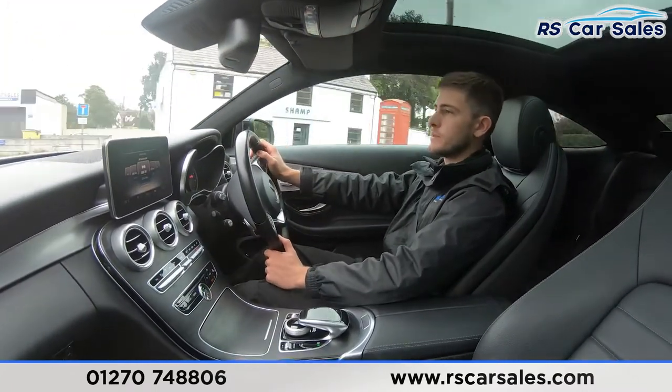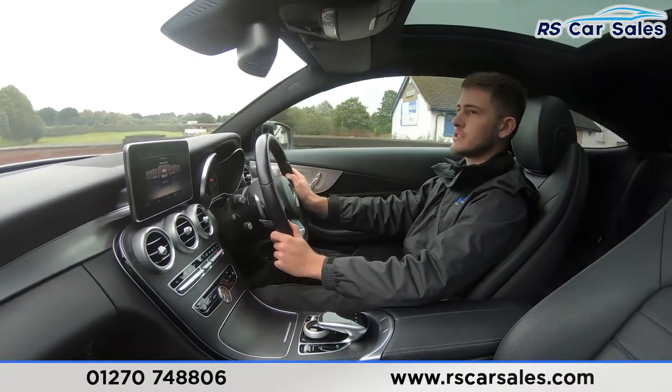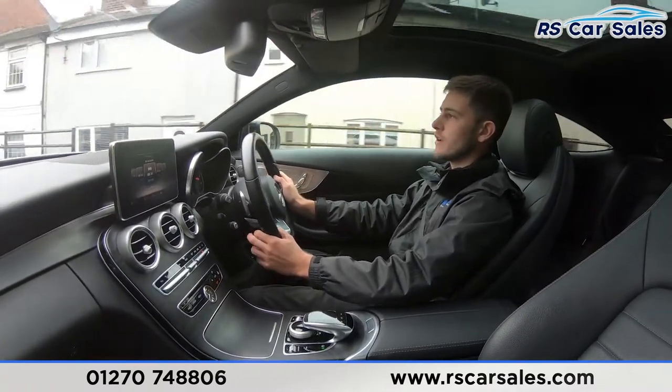You can find us on social media — we are on Facebook, Instagram, YouTube and TikTok — so make sure to follow us on those platforms to keep up to date with all the latest stock and see what we get up to at RS Car Sales.